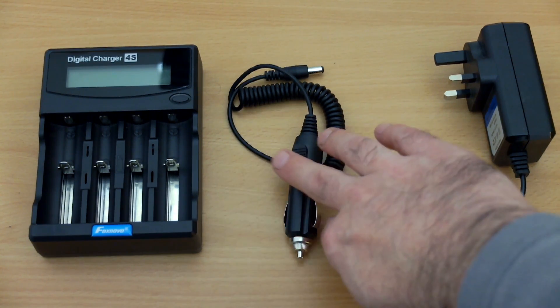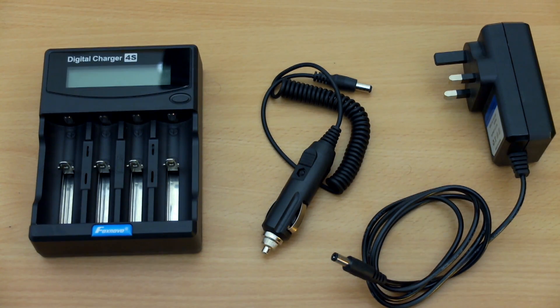These are the included items. You get a car charger and a power adapter — they're both 12 volts, as you'd expect.